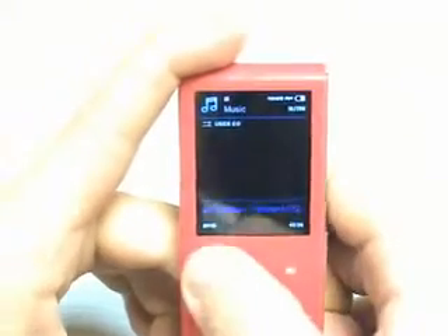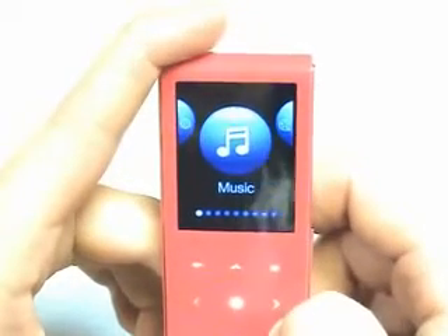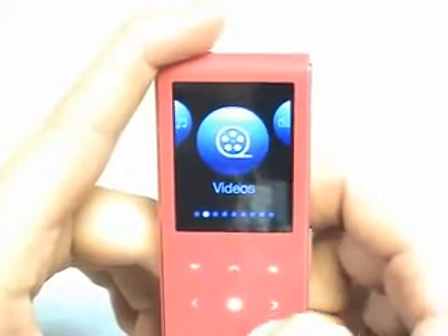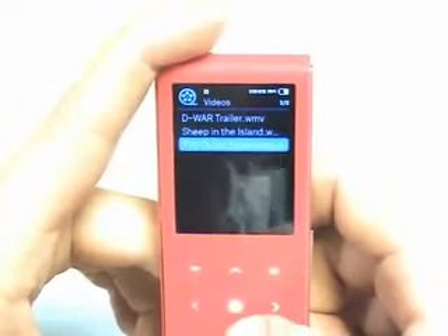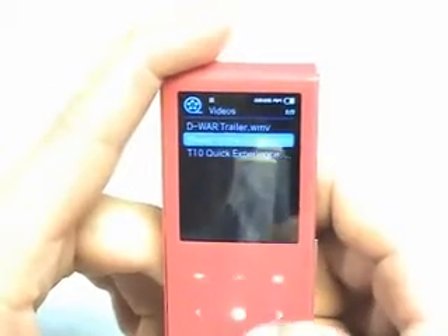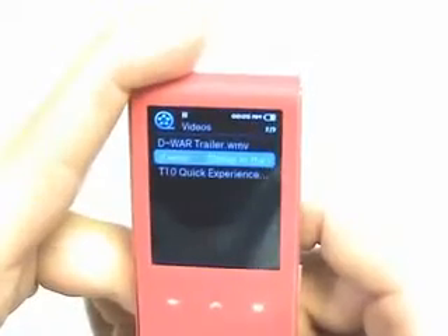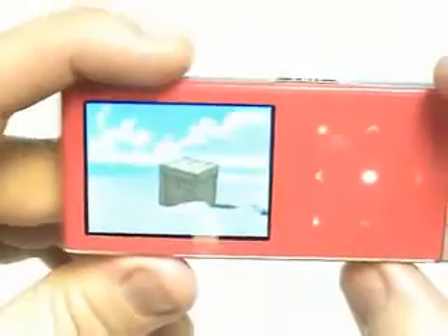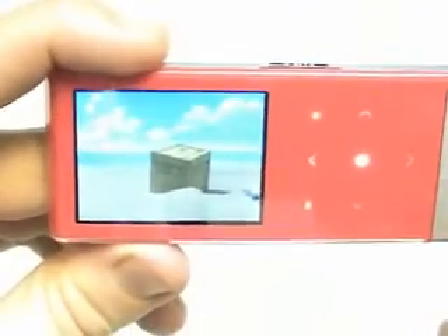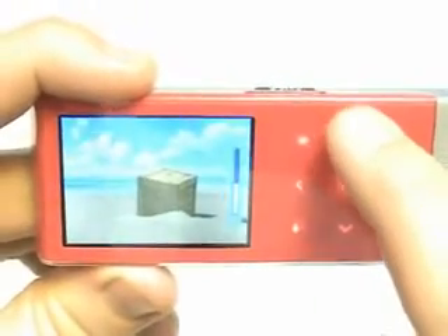Let's take a look at the viewer and move on over to video. We can actually view videos on this, which is quite interesting. We just rotate it and we can watch a video, though the controls are a little different here — you control the volume up and down.